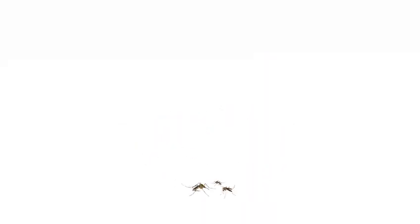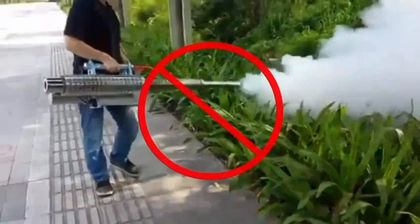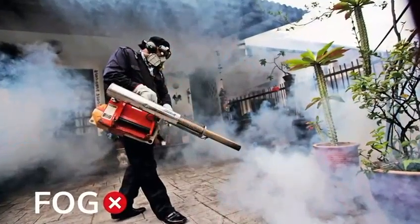Join the fight against mosquitoes with Aqua Caotherin. Say goodbye to diesel fogging and protect your environment. It's time to shift from fog to no fog. For details or information, please reach out to us.